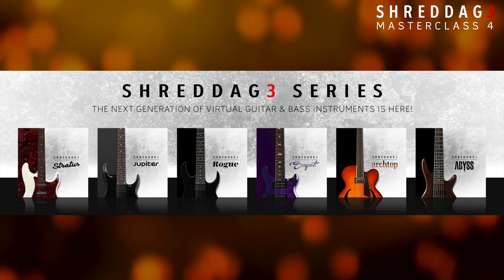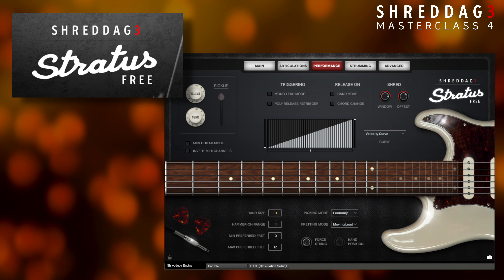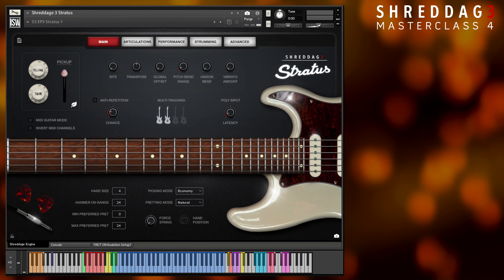If you haven't yet purchased one, you can always download the free version of Stratus, which includes 12 frets of range and the minimum necessary articulations for melodies and accompaniment. Let's get started.